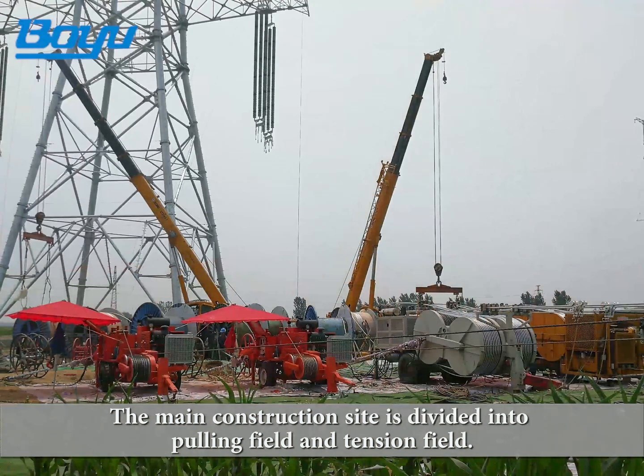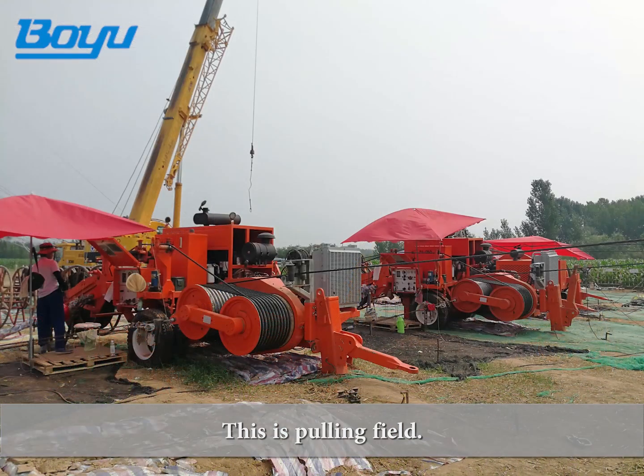The main construction site is divided into pulling field and tension field. This is the pulling field.